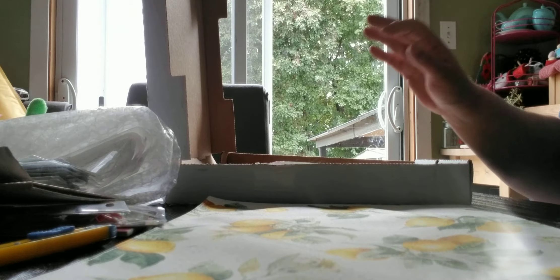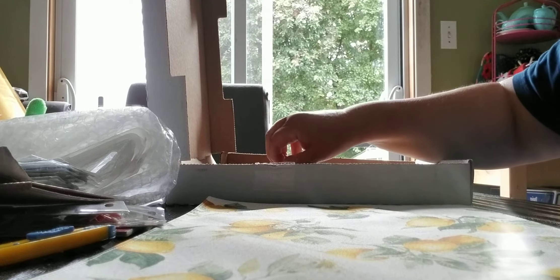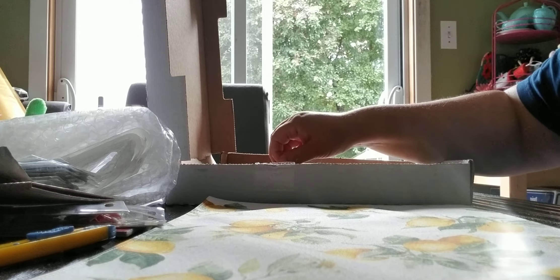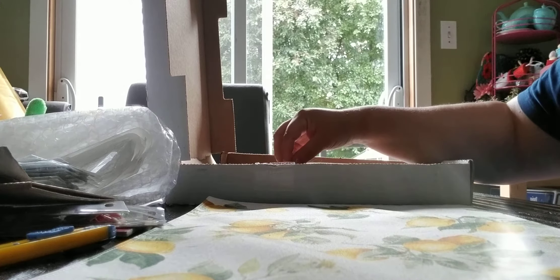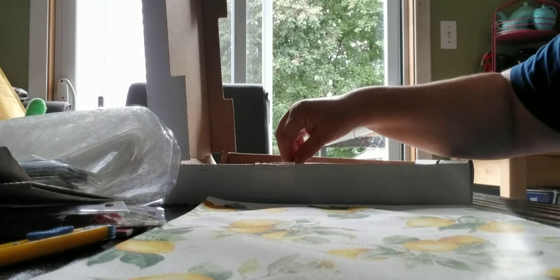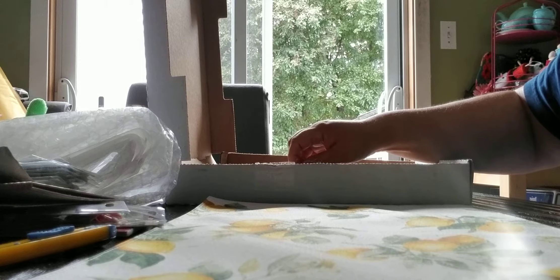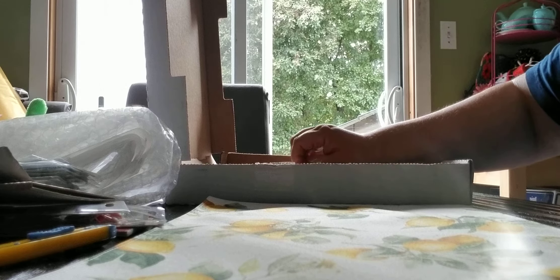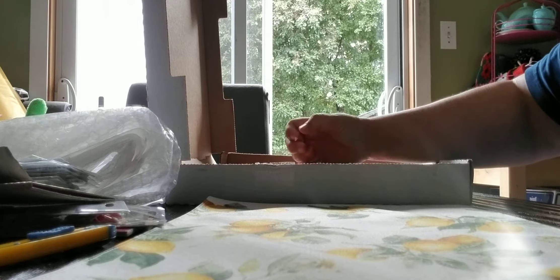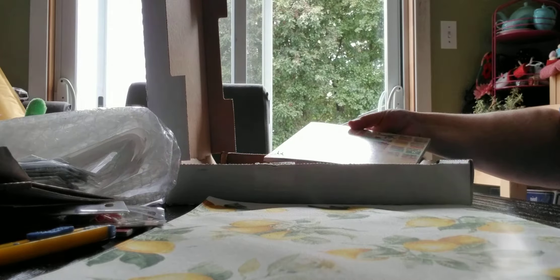Now, you all know that my favorite company is Graphic 45. The price wasn't too bad and I got free shipping. I had it sent to a friend who lives in Ontario, so they got it for me - which I can't thank them enough. Saved me some money on shipping. But the first thing I got was this.